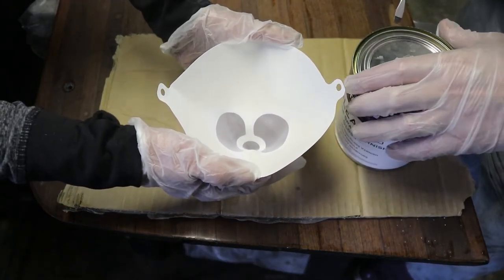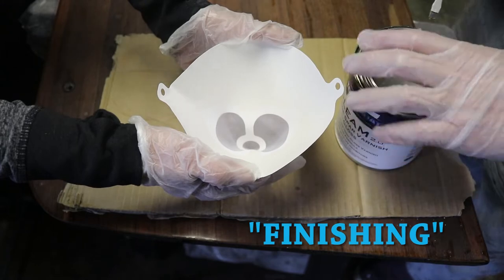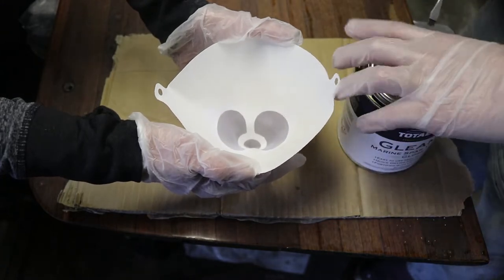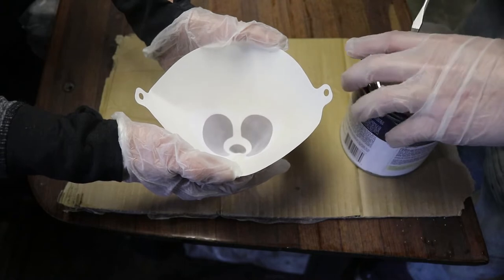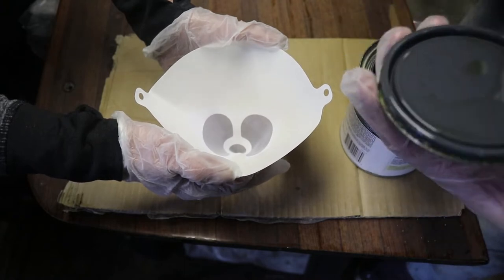We're going to put a few coats of varnish on the swim platform today as a finishing touch before we put it back on the boat in our next video. It's going to add a magnificent glossy sheen to the wood, and it'll make it stronger too.